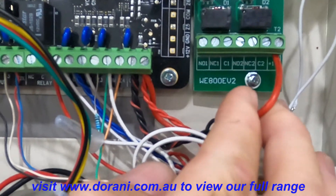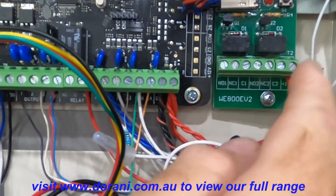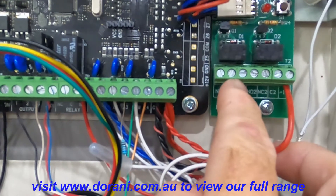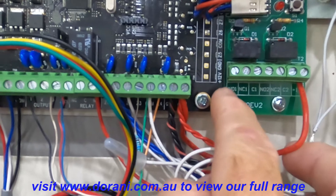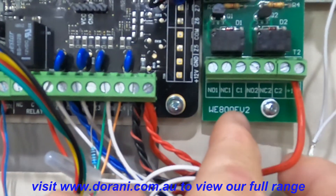Always make sure you add an extra 12-volt feed from the actual board to the module — that enables enough power to trigger those relays. They are a normally open relay, closing, and there is no voltage on those.